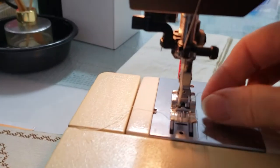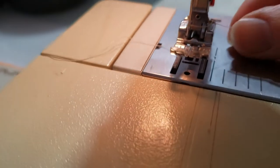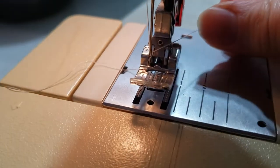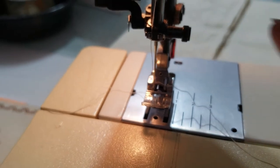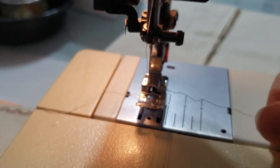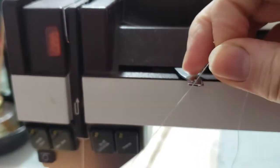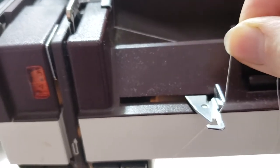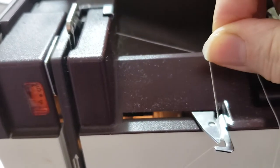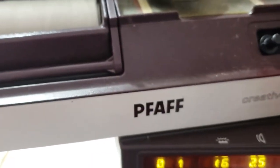To thread your bobbin, you want to make sure that your thread is coming out of the back side of the needle, and then over to the right so that it's not twisted around the needle, because that will mess up your tension. Bring the thread up, flip this little lever forward, get the hook caught in that front hook, and then around the back side and over.